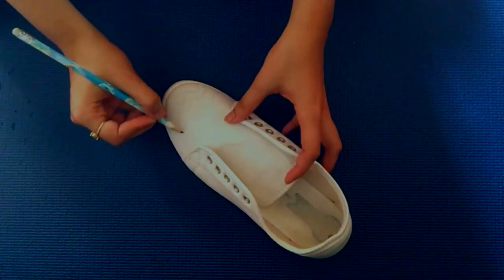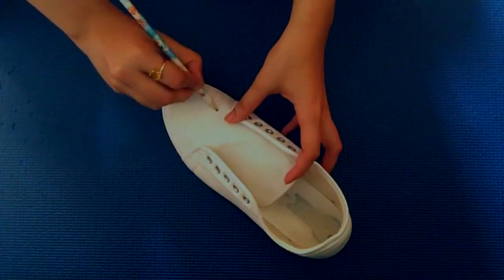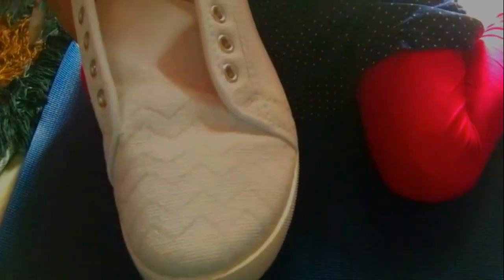First I will make this chevron style design on my shoes. It's completely up to you how you want to design and style your shoes. I have made this pattern on the front, on the sides, and on the back of my shoe.